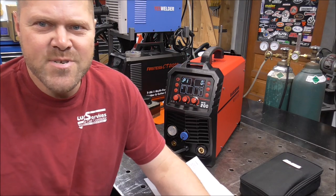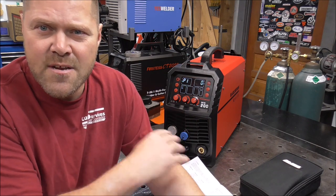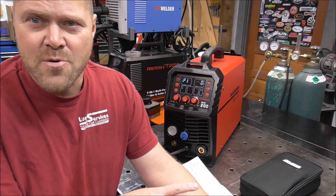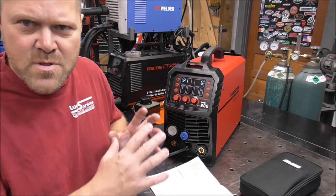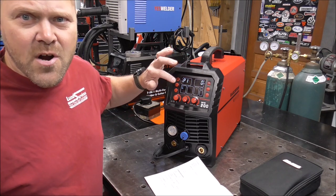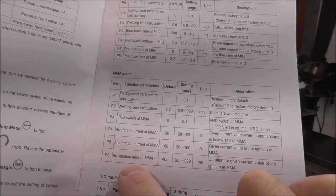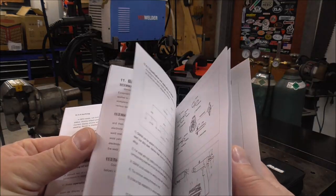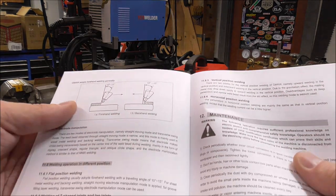VRD stands for voltage reduction device. What it basically does is — the machine senses when it's just sitting there idling and reduces the open voltage of the machine, so when it's sitting idling, the voltage is a lot lower. It just prevents electrocution. When would you want that? Maybe if you were working in the rain or around water — it just lowers that voltage until it's ready to be used, all done electronically and automatically. This is also where you'd set your arc force, arc current, and arc ignition time — your hot start. This machine has really good instructions and a really good manual. It even shows you welding technique, including forehand and backhand — just an all around pretty good manual.